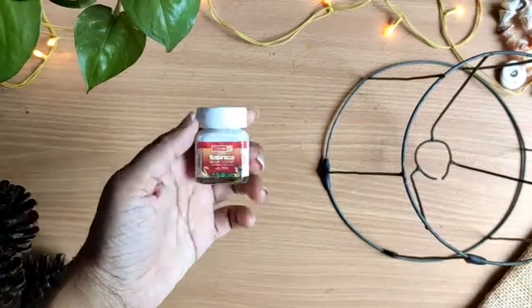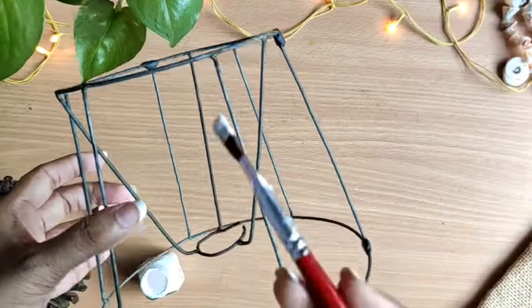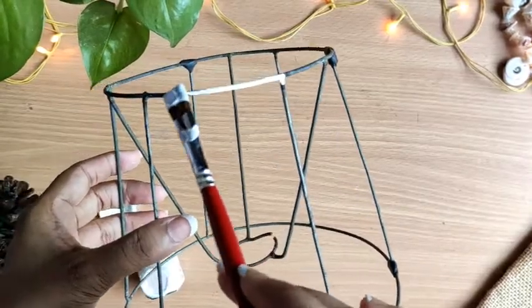Now I am taking this white acrylic color. I am going to coat the entire structure with it so that it doesn't catch rust.